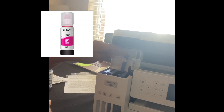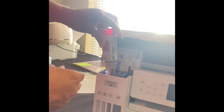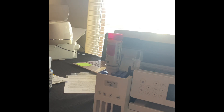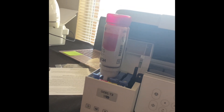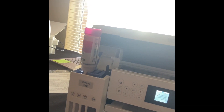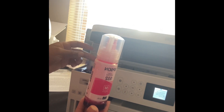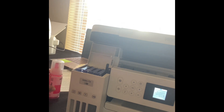We're going to the next color, which is magenta. I need to close them back down first. Going to magenta — there we go, magenta is going in. You can hear the sound. It's going pretty fast. We'll prepare for the next and last color. Magenta is all done.